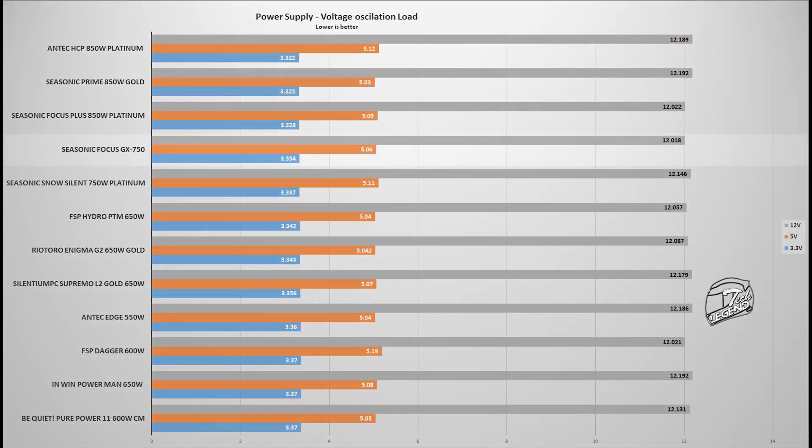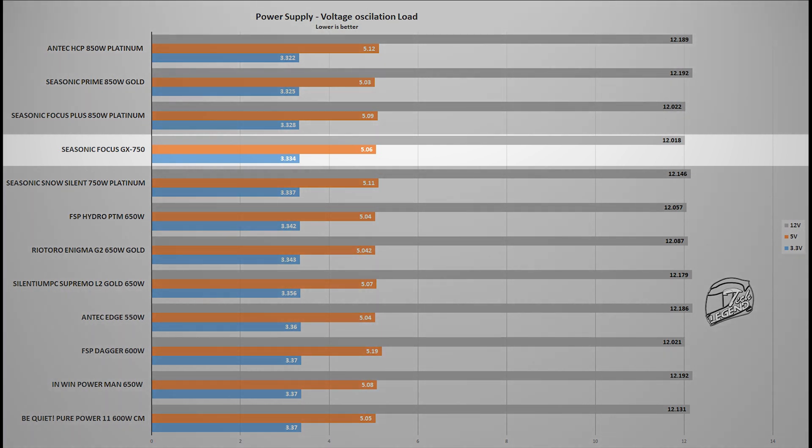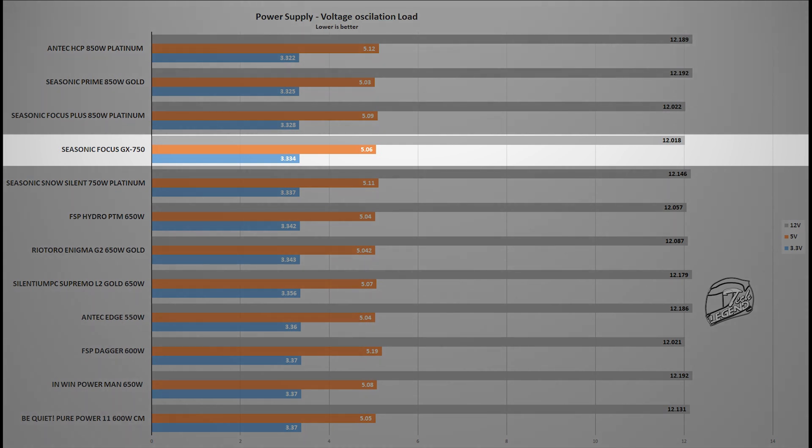The next test measures voltage regulation under the same 500-watt load, using a multimeter connected to one of the Molex cables. The performance is what we expect from an improved Seasonic Focus platform, with very little oscillation across the board. The oscillation on the 12V, 5V, and 3V rails is approximately 1.5 to 1.6 percent, placing this power supply at the top of gold-rated units and ahead of some platinum-rated units as well.